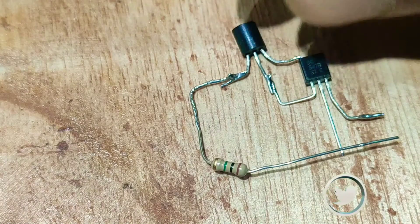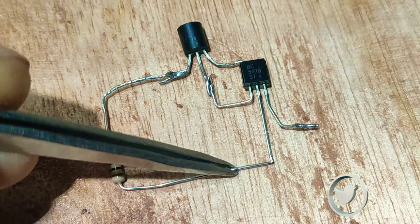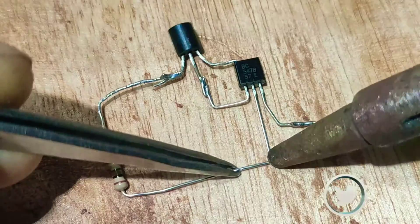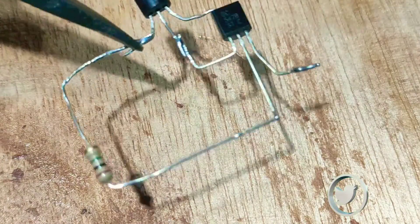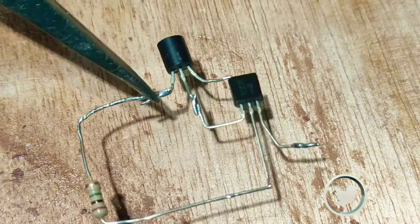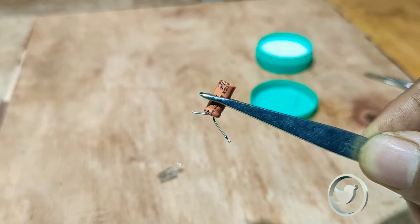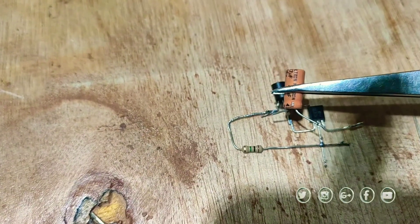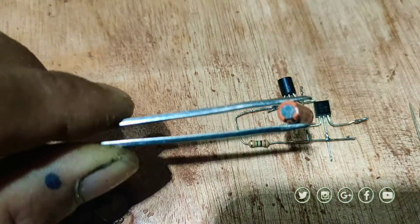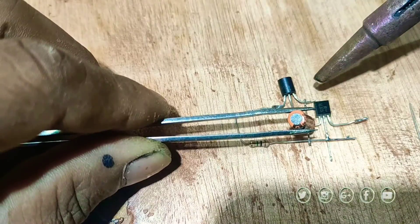Then connect the one megaohm resistor to the BC547 base pin. Then take a 47 microfarad capacitor and connect it across the BC557 collector and the BC547 base pin.